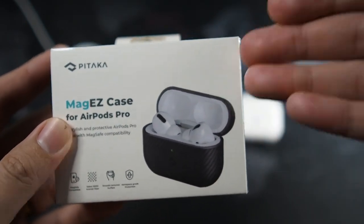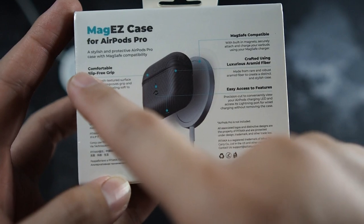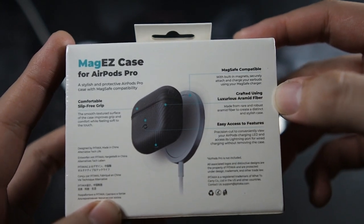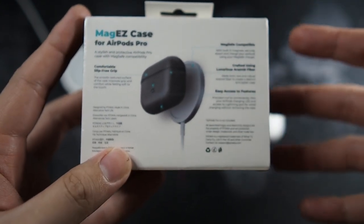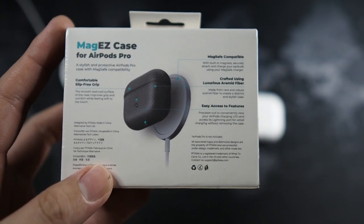Aramid fiber is a very lightweight material and yet being tough. You can see how it looks installed on the AirPods Pro. Flipping it to the back, it has a comfortable slip-free grip, MagSafe compatible, crafted with luxurious aramid fiber and easy access to features. I haven't opened this yet, so it'll be a first-time experience for both of us.